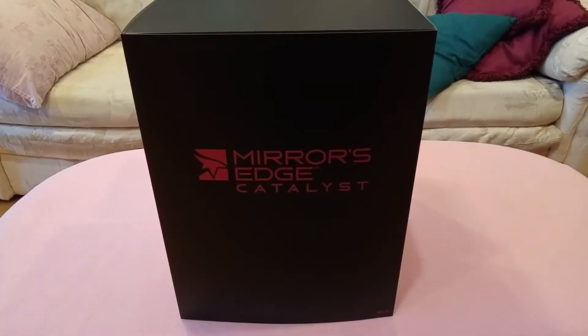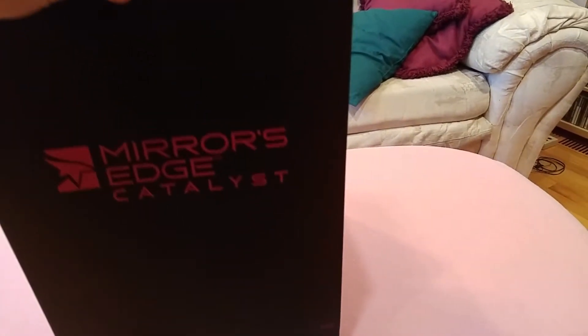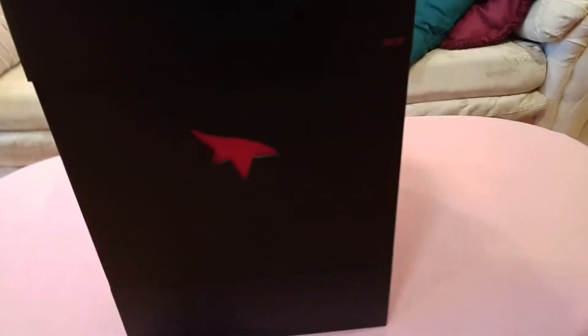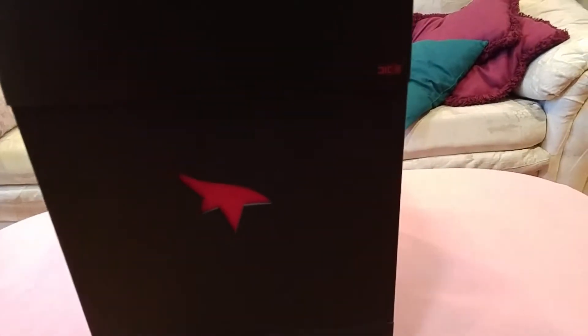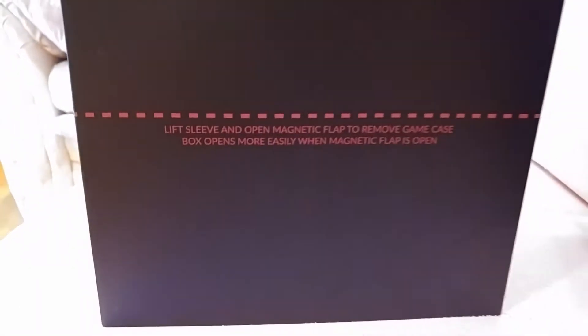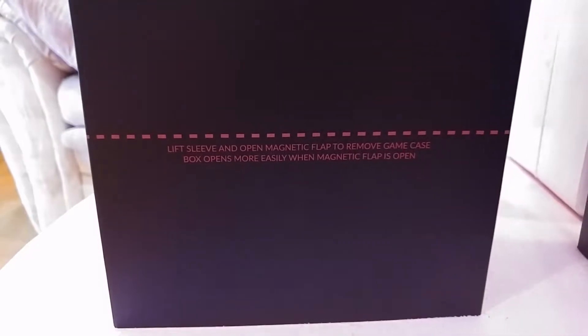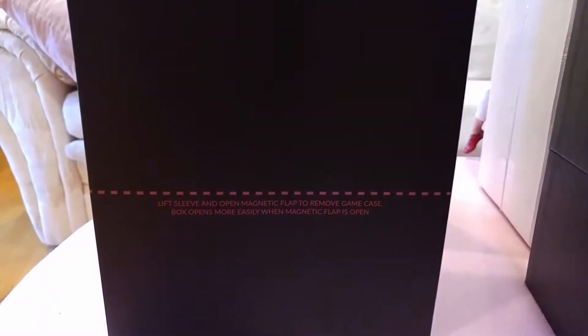Here's the full box. It actually came in a box way too big — I'm not really sure why. Let's get this sleeve off. Nice Mirror's Edge logo there. Here's a little information about opening the box. I don't know what they're talking about — I haven't seen a magnetic flap, so whatever.